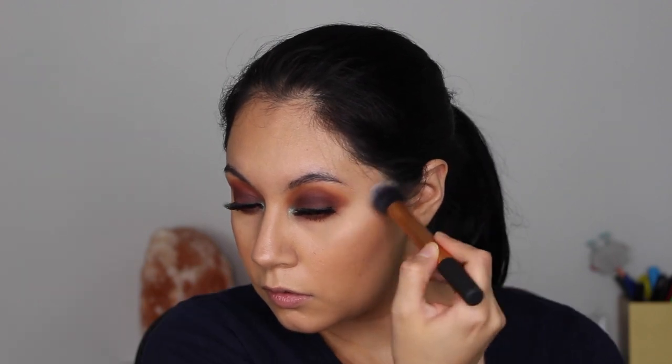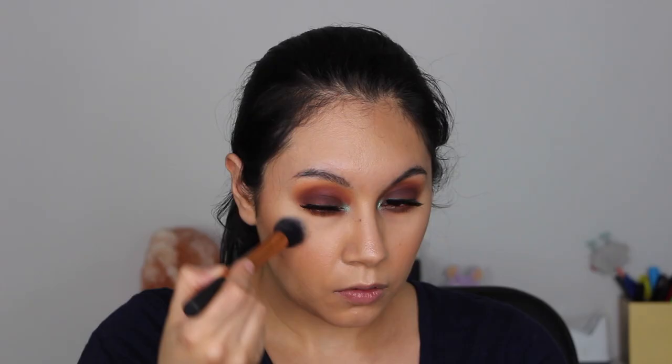This is the Anastasia Beverly Hills Amrizi highlighter and I'm using the Real Techniques Contour Brush. I also forgot to mention that I already filled in my brows with the Essence Make Me Brow in the shade Brownie Brows.